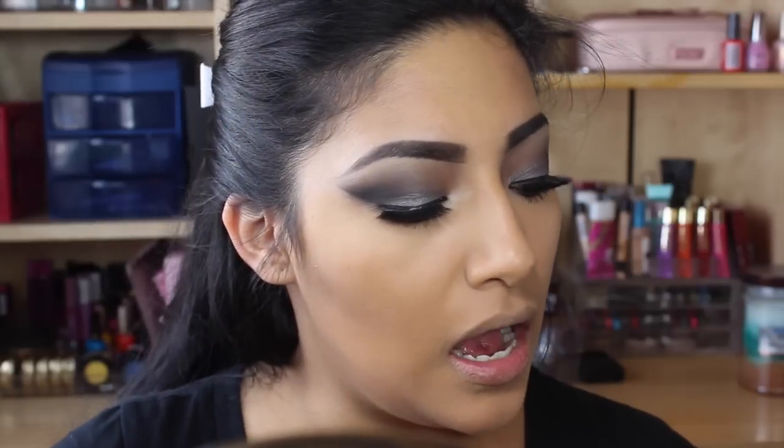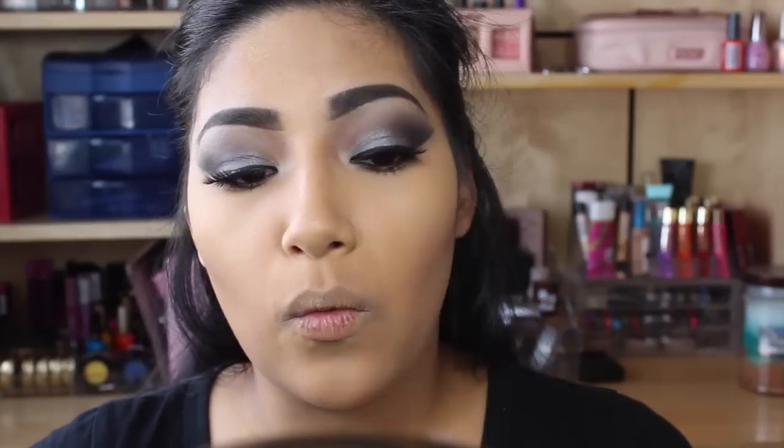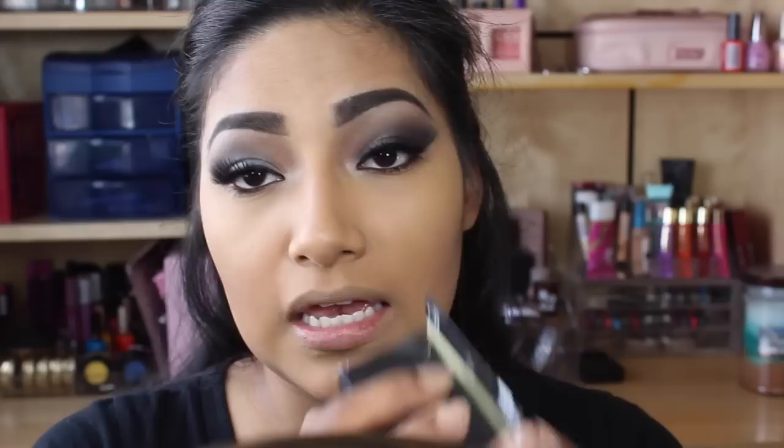Hey YouTube! So today I'm going to be doing a first impressions on this new ELF High Definition Powder in Corrective Yellow — a corrective yellow shade. Really excited. I picked it up at Walmart for six bucks. It comes like this and it had yellow — like a banana shade color.